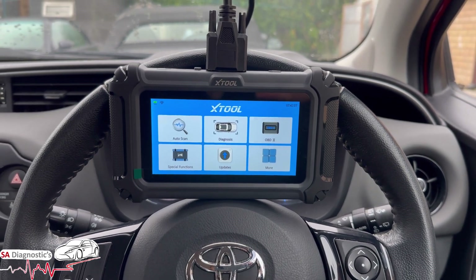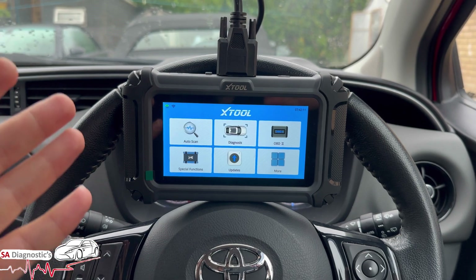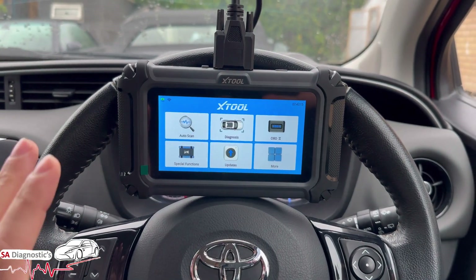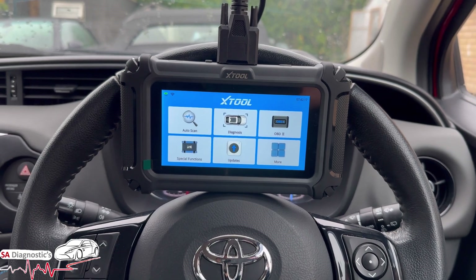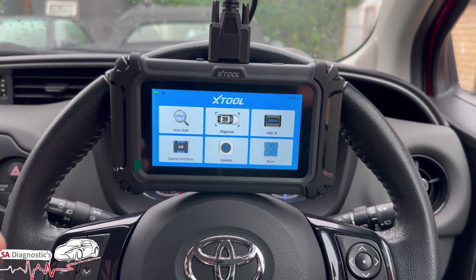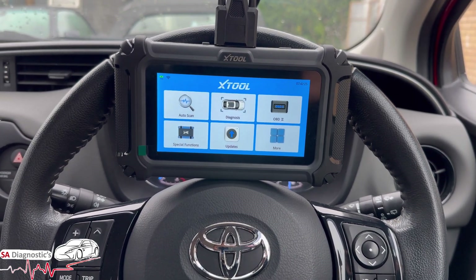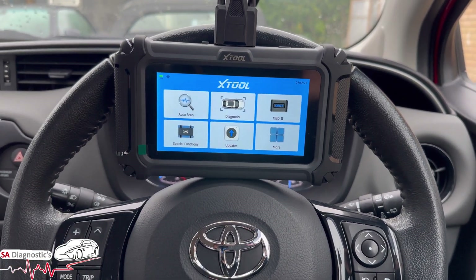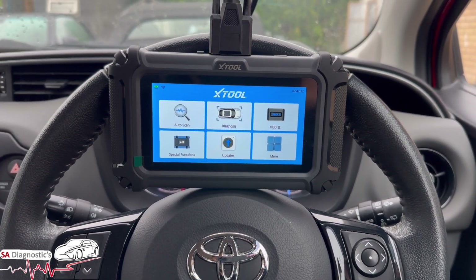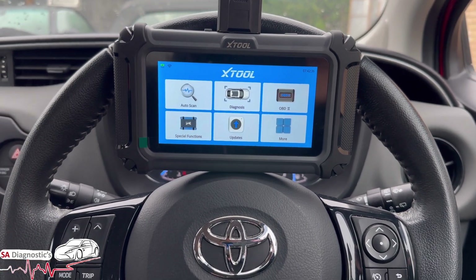From what this tool can offer and the price it offers — around £130 depending on the current offer — it's not bad at all comparing it to manufacturer diagnostic tools. It can do various different special functions such as injector coding, EGR relearn, throttle relearn, and many different things. The price is pretty damn good in terms of what it can offer.